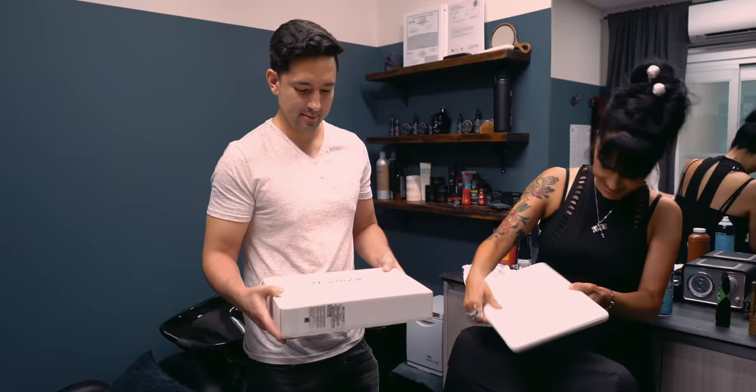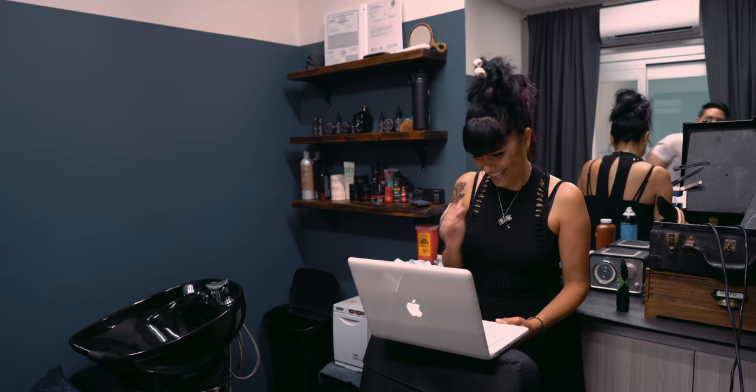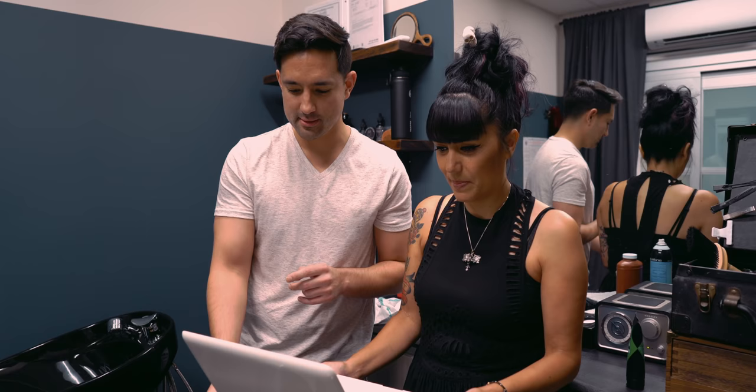I scheduled a haircut and asked Itzel if she would react to her upgraded computer on camera — from that alone, she was already blown away. Oh my god! It's beautiful, it's back to its normal self. I got a fancy password you can change later. It's gonna turn on a lot quicker. Oh, that's so nice.